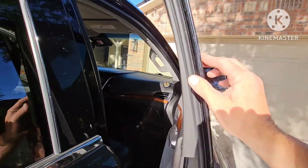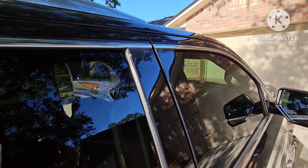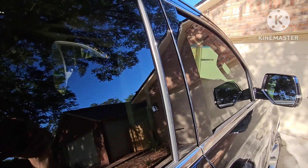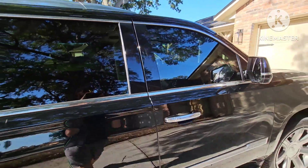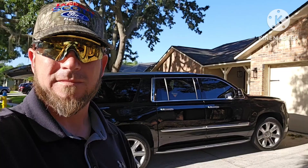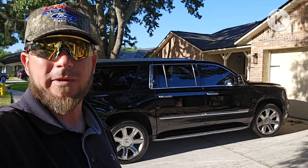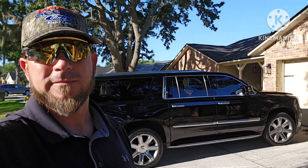As you can see, when we shut the door, it's nice and tight and flush. No air or water will get in there. No damage to the door whatsoever. That's how you unlock your Cadillac Escalade. All right guys, there you have it. I hope you enjoyed the video — don't forget to like and subscribe, drop me a comment, and I'll see you on the next video.